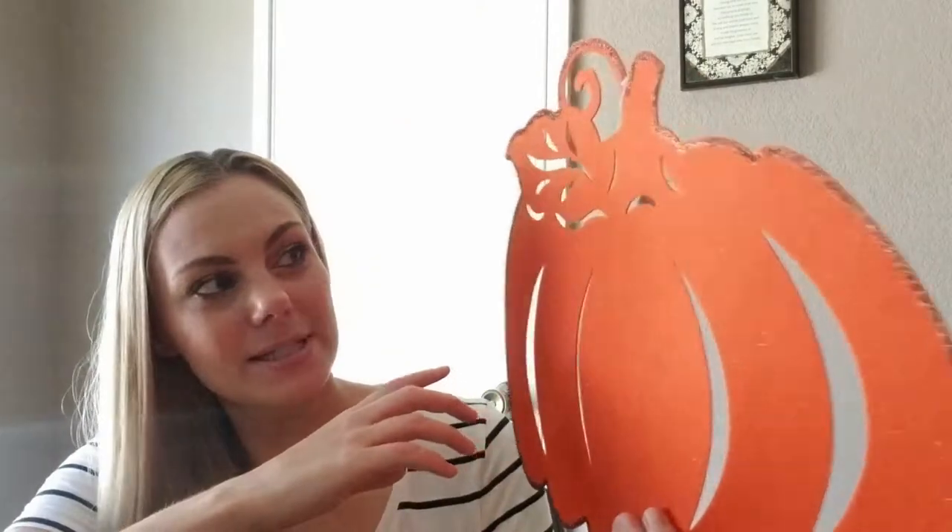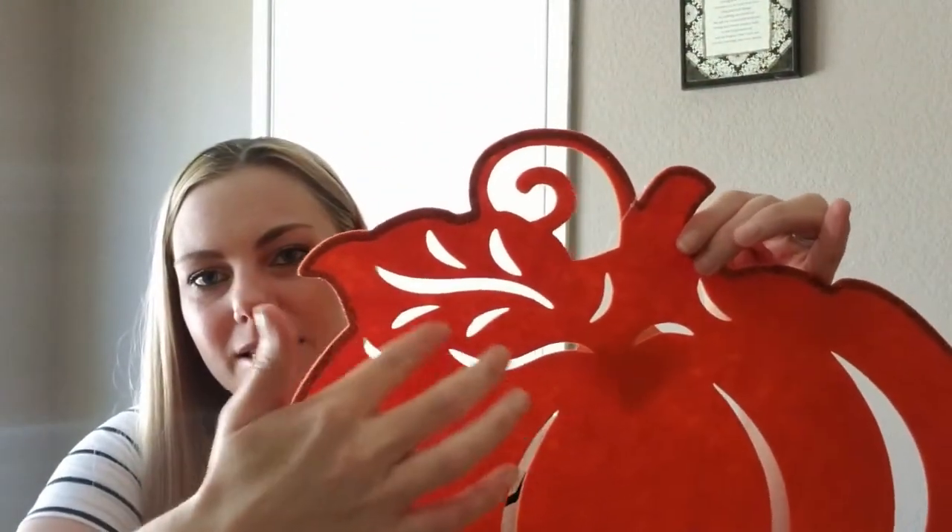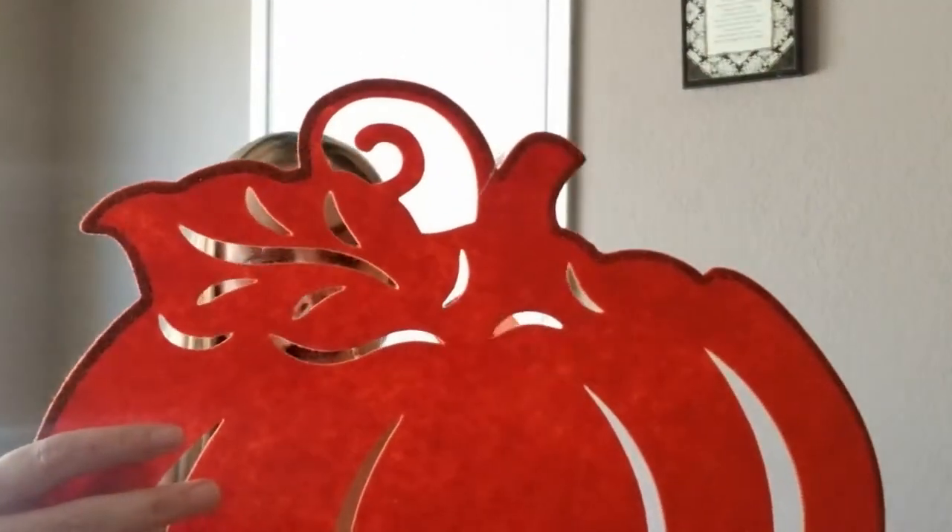I also got this felt pumpkin and I'm going to be using this in a DIY. They do have these every year, but I think this one is a little different. This one has glitter trim around it and it's blank on the other side — it doesn't have that trim. And this part looks a little bit different than last year's design. So let me know in the comments if it is different.